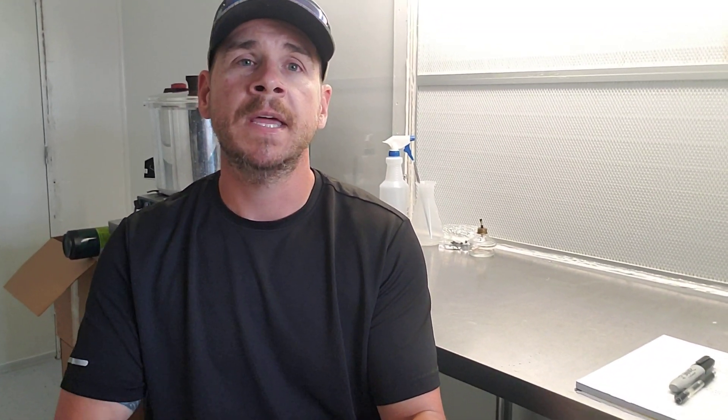Hope everybody is hanging in there through the COVID. If you need blocks or spawn, shoot me an email at earthangelmushrooms@gmail.com. Hope everybody has a good weekend. I'll try to make some more videos for you all. Stay motivated, keep growing mushrooms, and we will talk to you later.